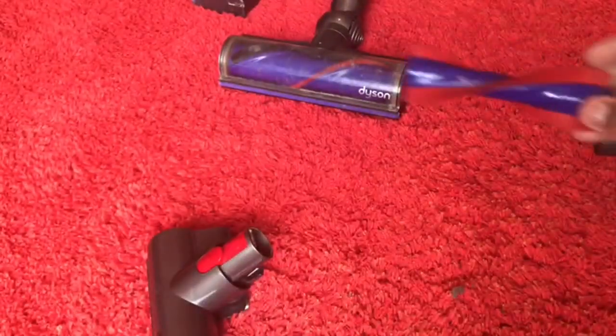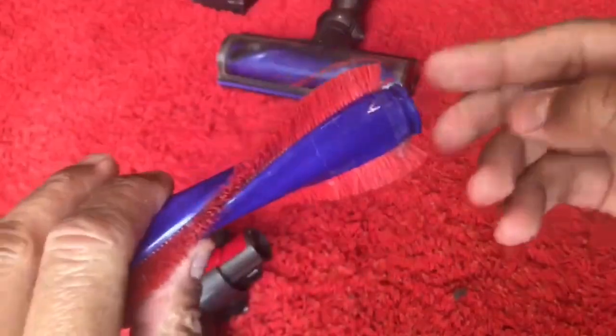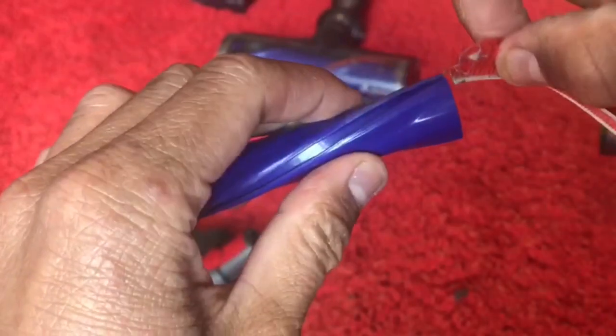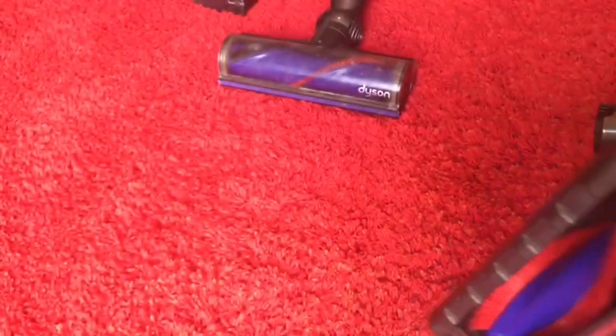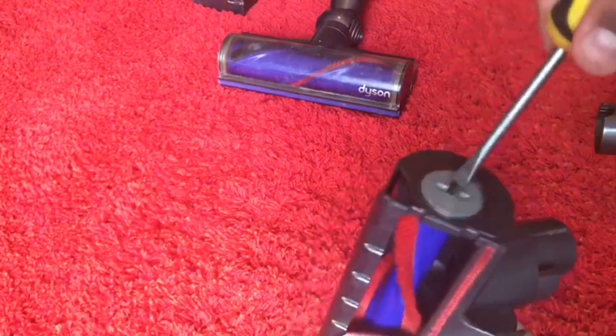The bristles can get worn over time — from all the years of brushing, the bristles actually get curved. A hack I found is: if you remove this cap it literally pulls off, then remove the strip — both of them come out. If you reverse them and put them back in literally back to front, it's like having a brand new brush. This brush is also washable, so you can wash it if you like. Pop it back in when it's dry, then put a bit of oil in that cap on the bronze area just to lubricate the bearing, and it should spin like brand new.